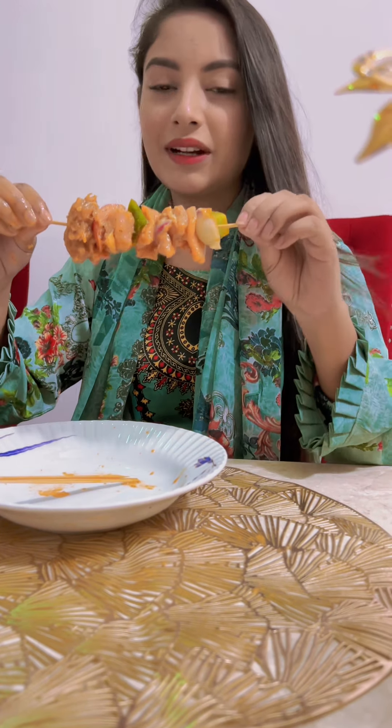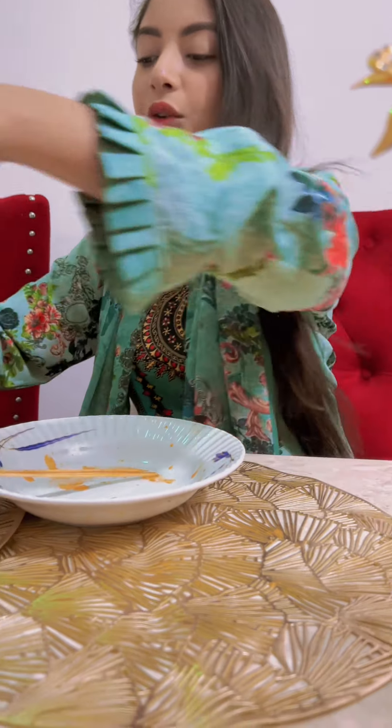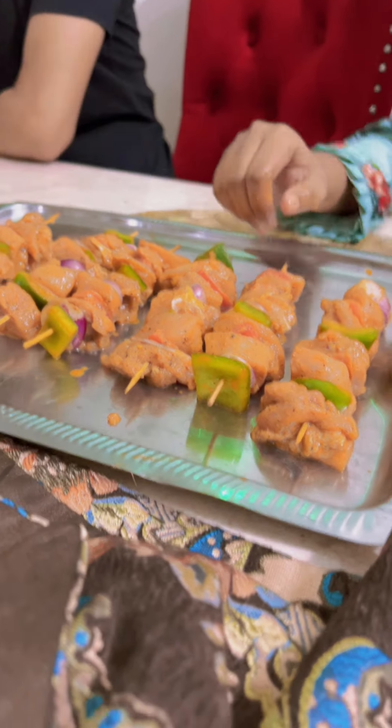We are going to fry the kebabs and cook the kebabs.